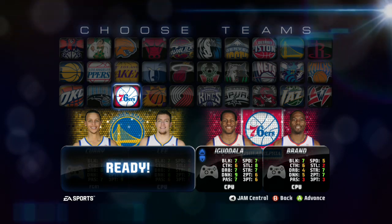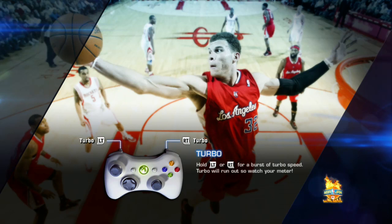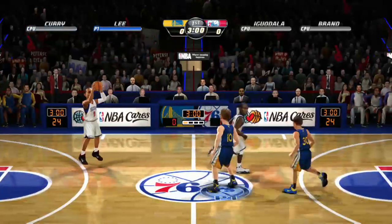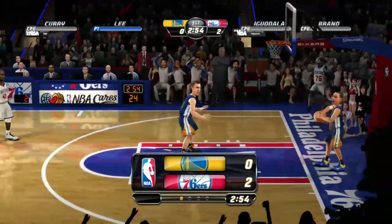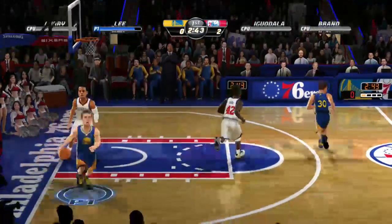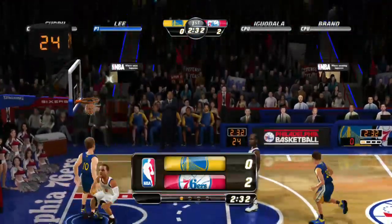NBA Jam is different. The controls are very easy: there's a turbo button, the left stick controls the player, the right stick can be used to shoot and pass, the A button is to pass, B is to steal, and X is to shoot. As for why I chose the Warriors and the 76ers — I'm from the Bay Area, and we live about 30 minutes from Philadelphia. I wanted to choose two teams that represented what we were doing, and a lot of our game testers are big Philly fans.